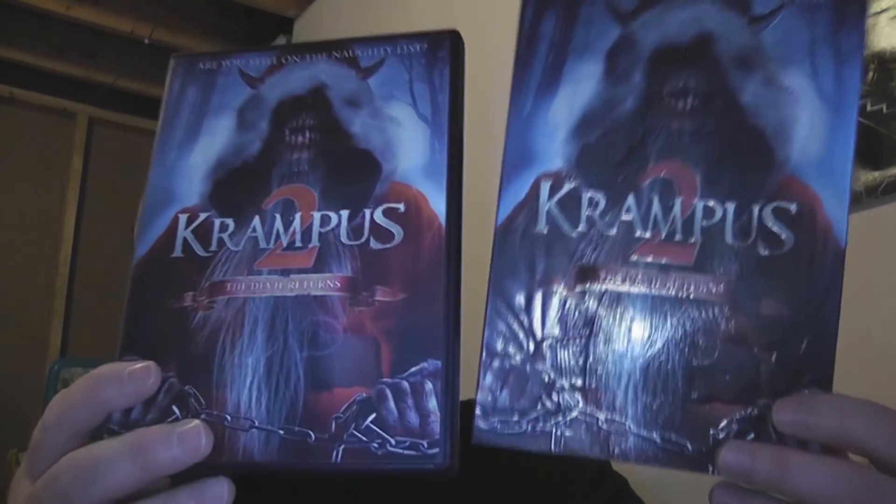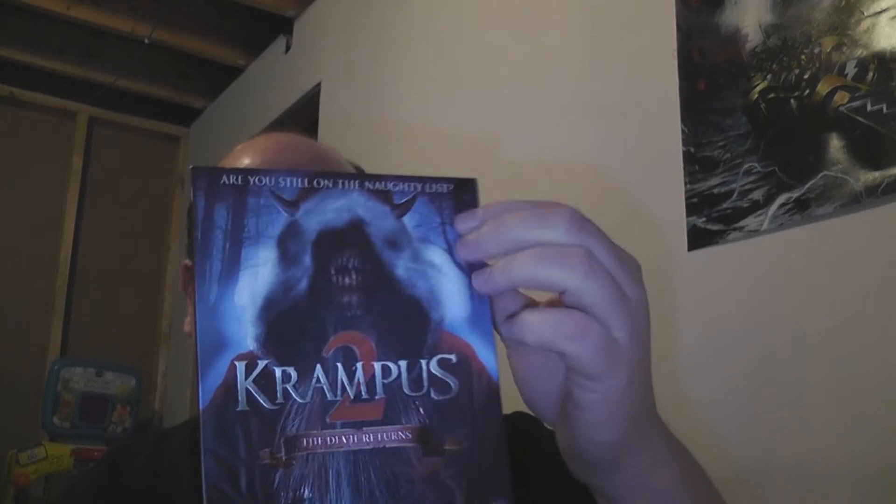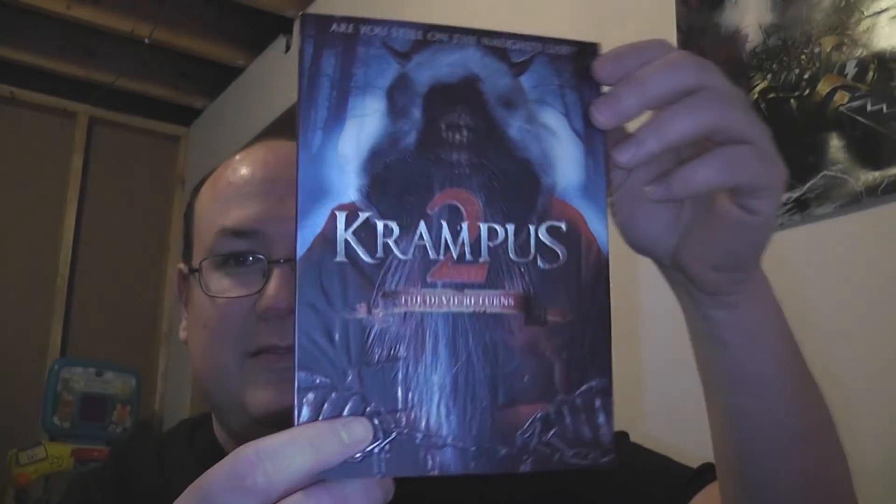There you go. This one has a slip cover, so we'll do a comparison as we always do. Slip cover here, regular cover here — and you can probably tell the difference from that glare already. This cover is embossed out the wazoo, man. The whole thing, except for the background. The horns and everything — look at all that texture. Holy smokes. Crazy. I love that slip cover.